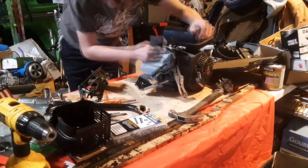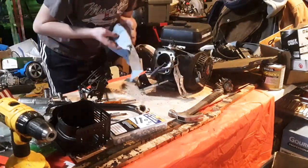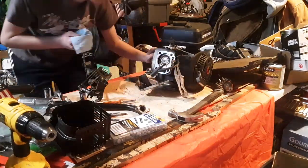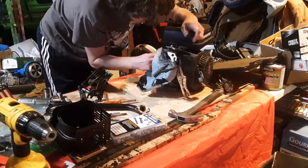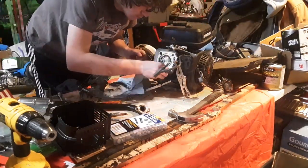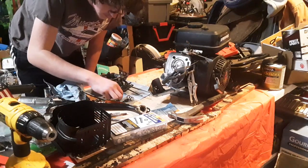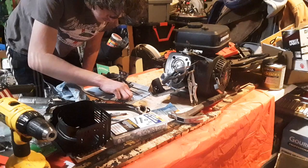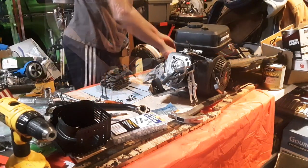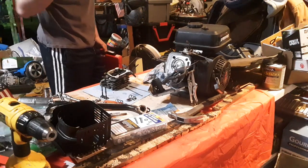Let's get her all cleaned out. That's pretty good. Now we're going to get our performance valve springs installed.